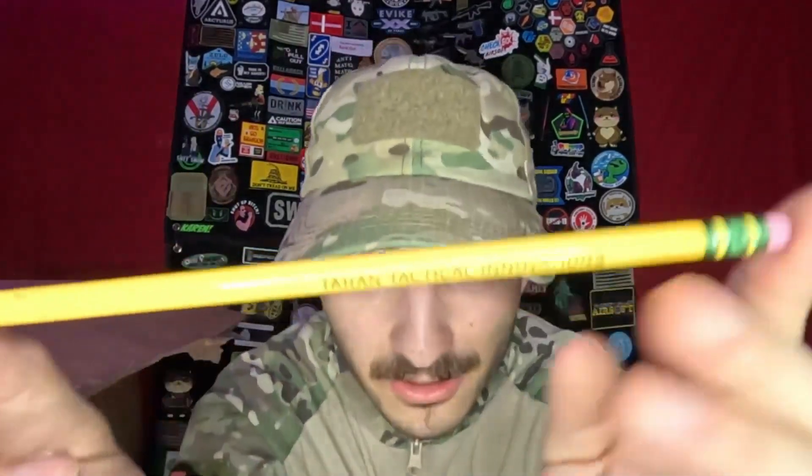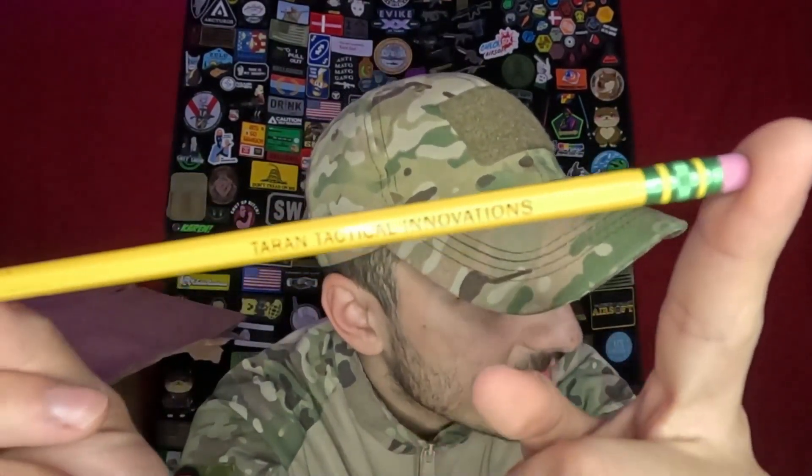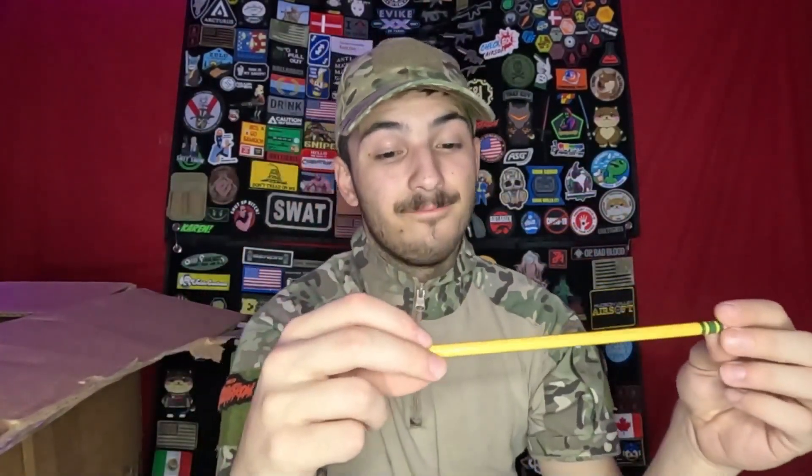Probably the strangest item to have in an EBIC Box of Awesomeness — this pencil. We have a Terran Tactical Innovations pencil. You can kind of notice it says Terran Tactical Innovations on the side. I don't know why I have this; it's just a cool little pencil. Not much to say about a pencil. On to the next item.